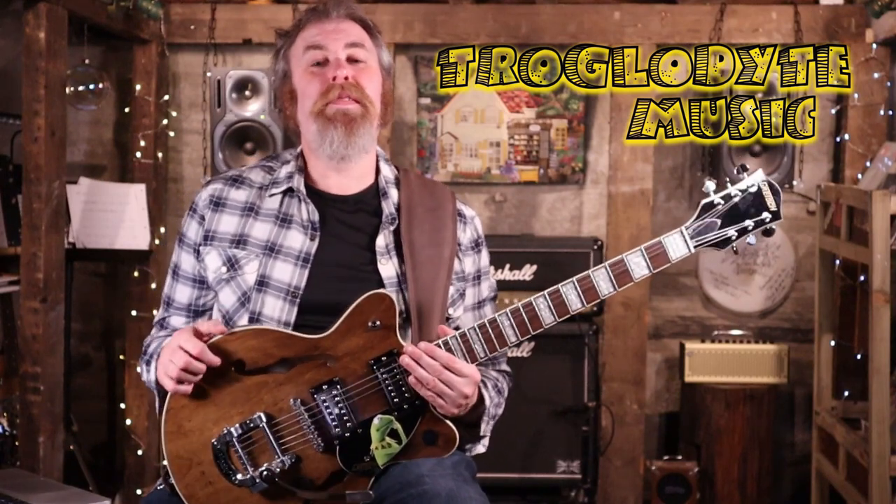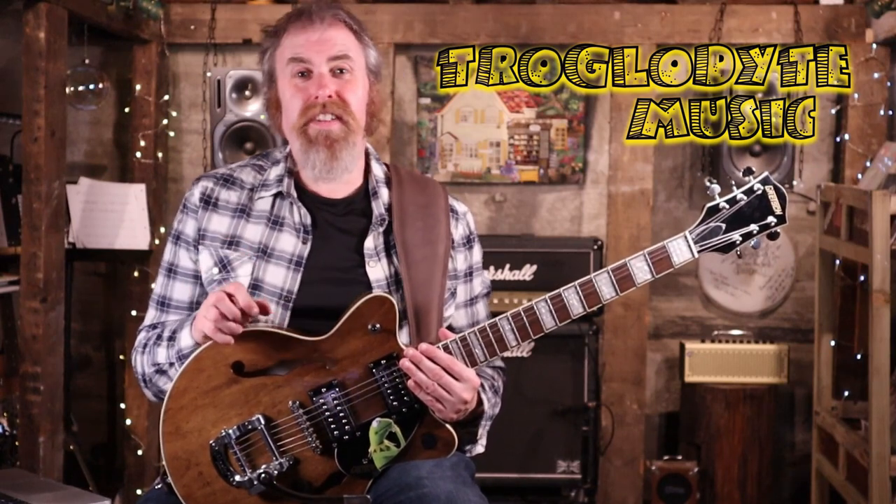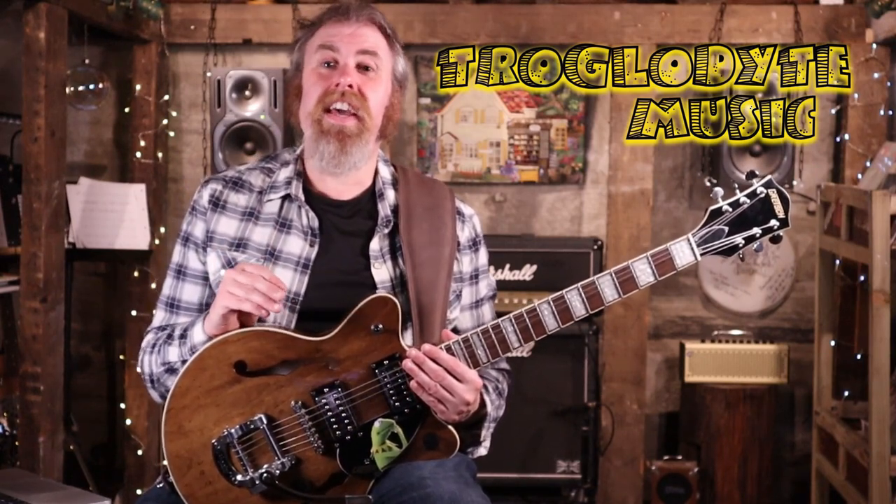Hello Troglodyte tribe and welcome back. This week we're going to be looking at Johnny Cash's cover of the Trent Reznor Nine Inch Nails classic, Hurt.